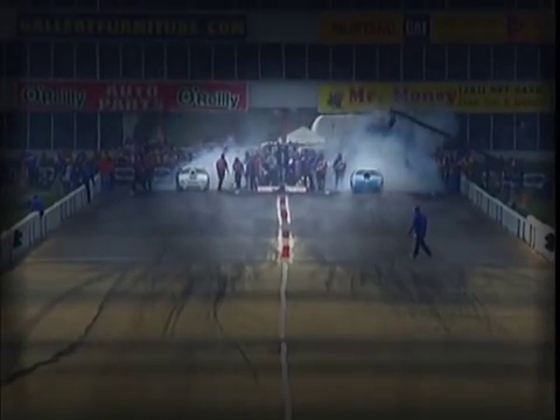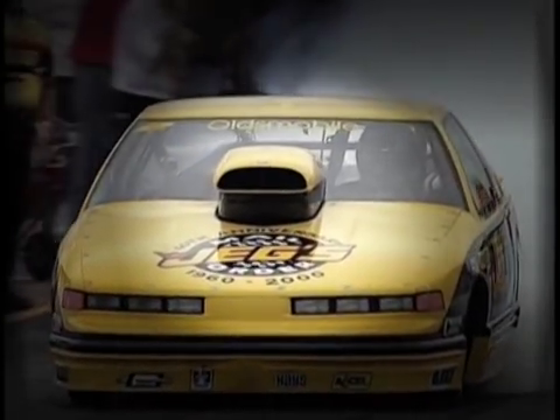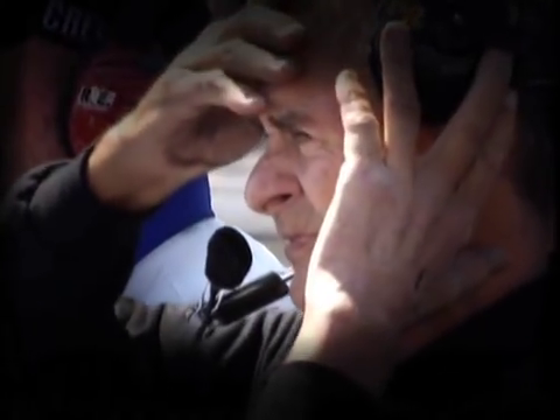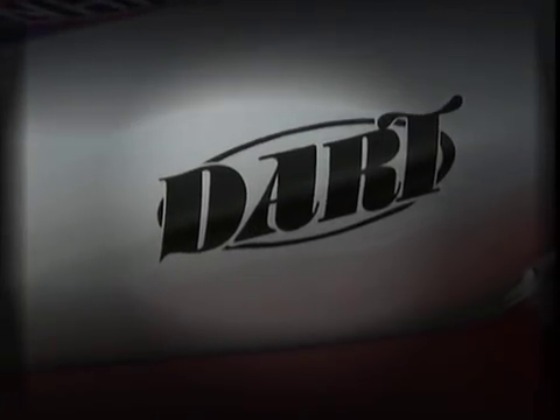NHRA Pro Stock — hundreds of a second separate first to last place. Millions spent to find a few horsepower. Aren't you glad someone figured it out for you?